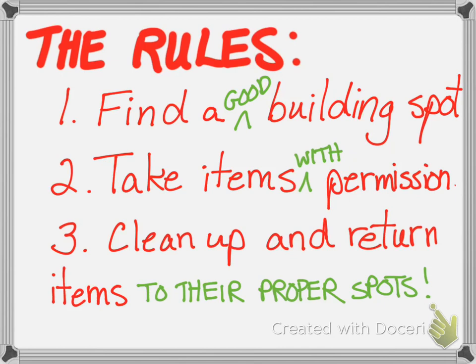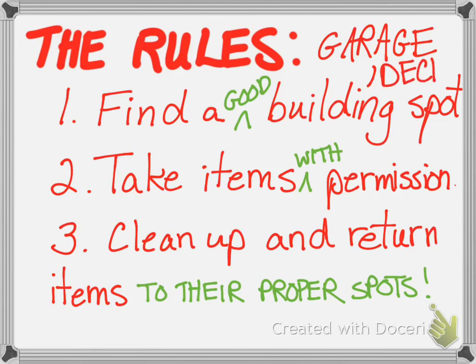Number three: clean up and return items to their proper spots. It's not your mom's or dad's job to clean up after you. Think about where you got everything from and make sure you take it all back. Also, to add on to finding a good building spot — if you have a garage, that might be a great spot where nobody will touch things. Or if you have a deck or backyard where little kids won't wreck it, those are good options too, especially since it's sunny for a few days.